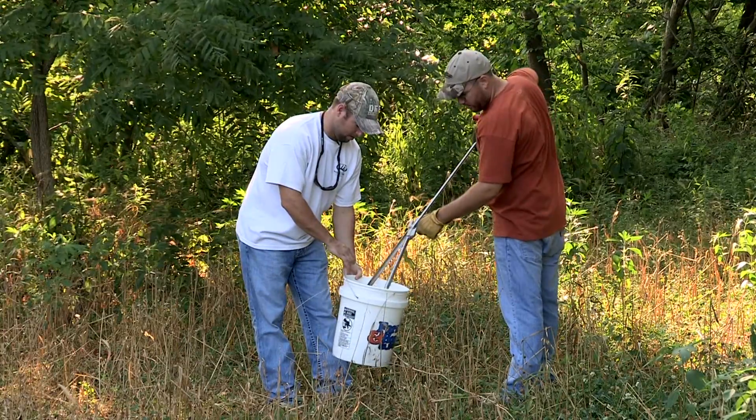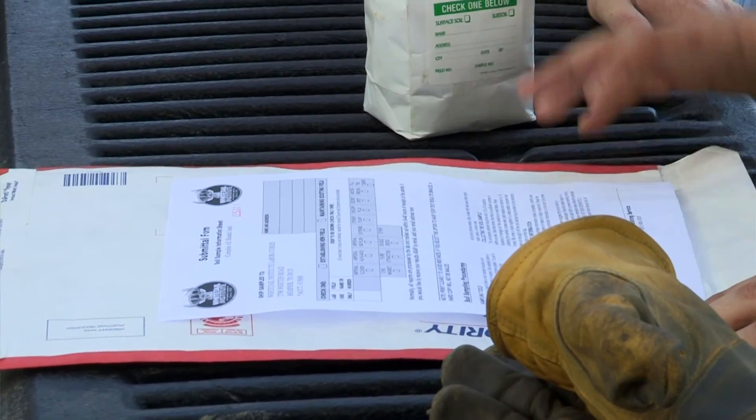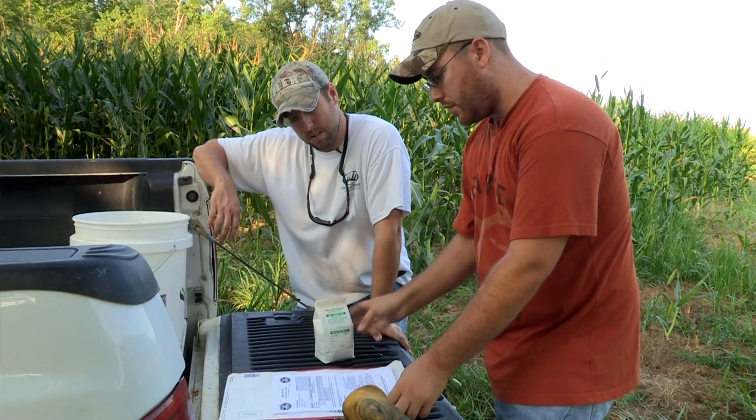Soil sampling is one of the easiest yet most neglected steps in establishing a successful food plot. Today was pretty simple — we got Ryan in here, got our soil samples taken. Step one complete to getting this baby back in shape.